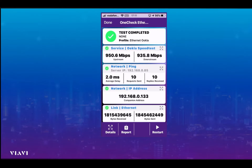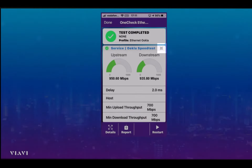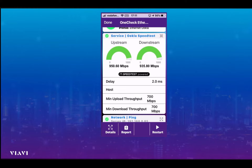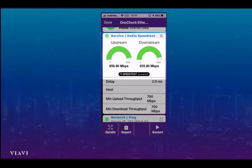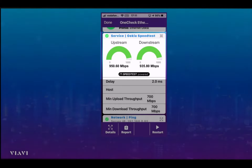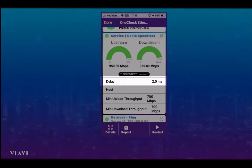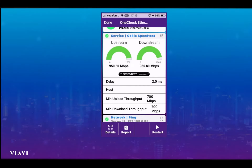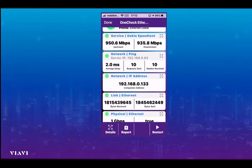We can also look in a bit more detail at the test results. If we go to the Ookla speed test and push the little button to the right of it, it opens up the details. You can see the results clearly on the graphs, confirming the delay, and showing that the minimum upload and download throughput has been set to 700 megs for this test. So if we had something less than 700, we would have had a fail rather than a pass.